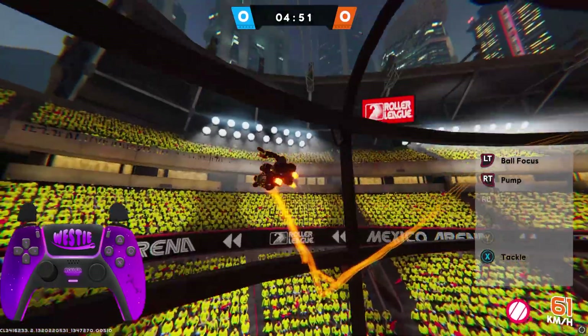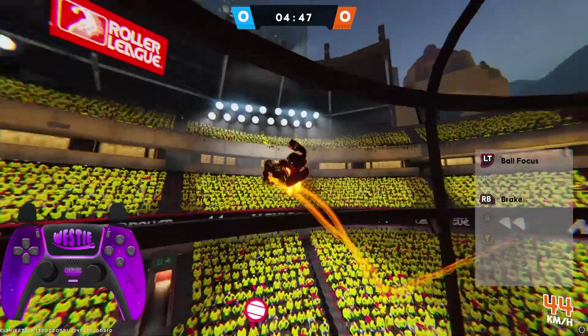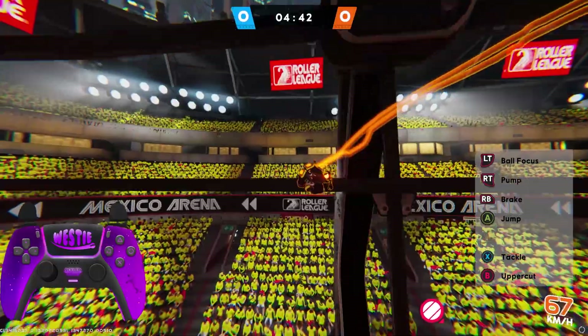Now the crab is all about the rhythm of the inputs. You are only pressing three buttons, which are tackle, uppercut, jump — tackle, uppercut, jump — tackle, uppercut, jump. You can see my controller overlay for the input timings.